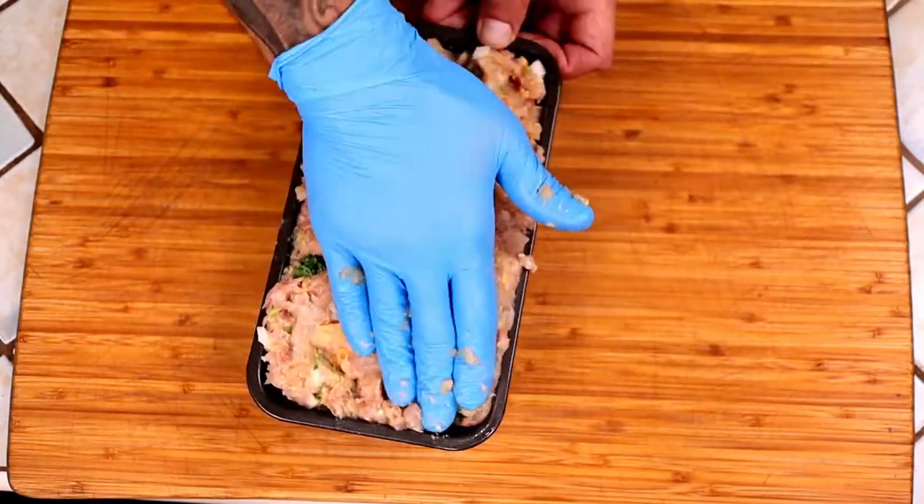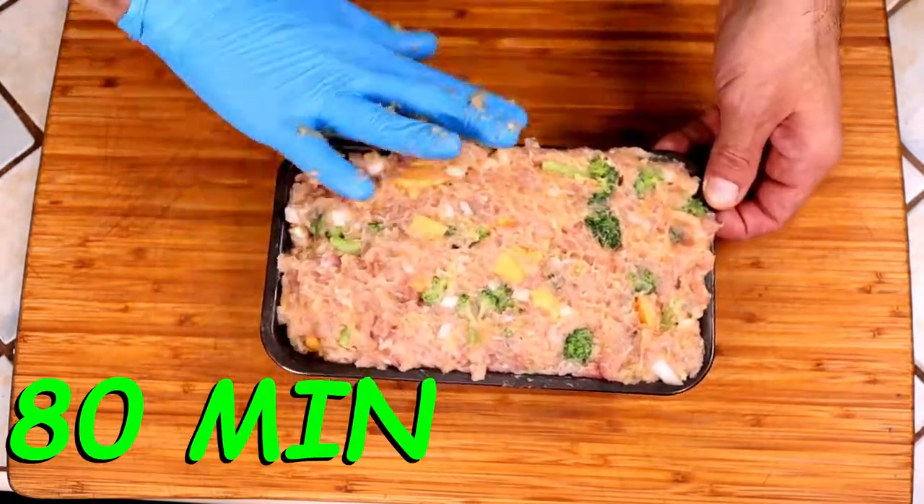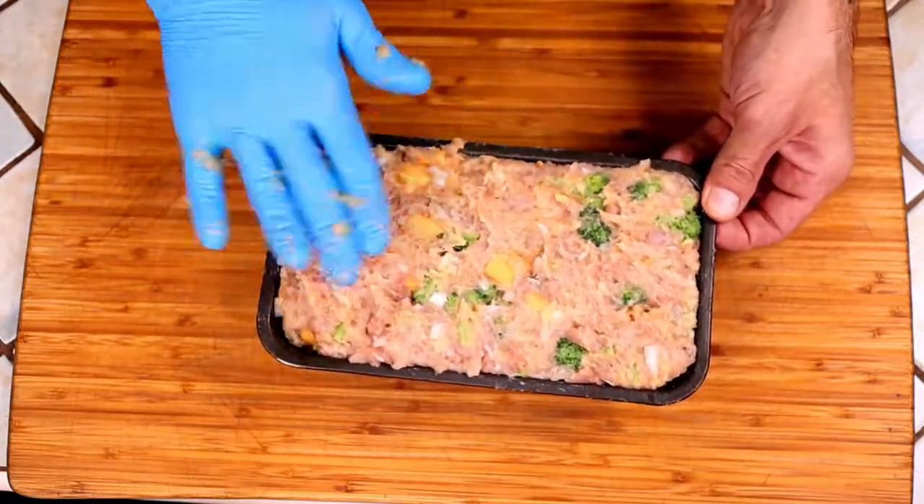We will bake this in a 375 degree Fahrenheit oven for 1 hour and 20 minutes, rotating it every half hour or so to ensure even cooking.